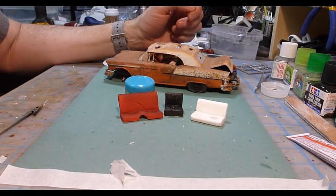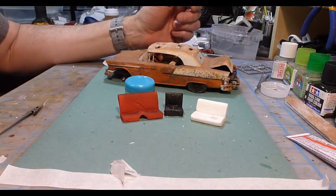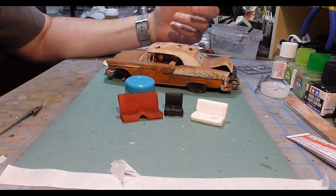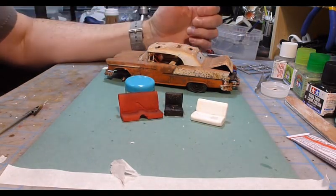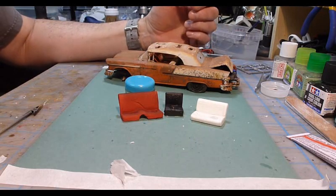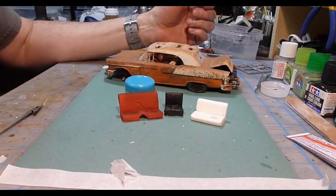That's really it for this video. Hopefully you learned something from it and you can use these techniques on your rusted beat-up old cars that you're building. Most importantly, just keep building and have fun. We'll see you in the next video.